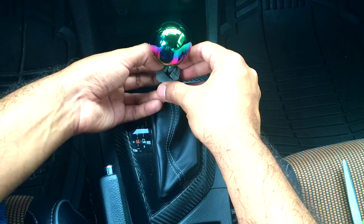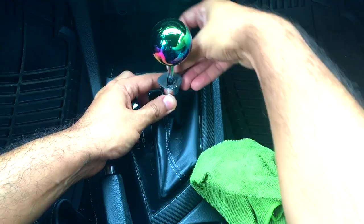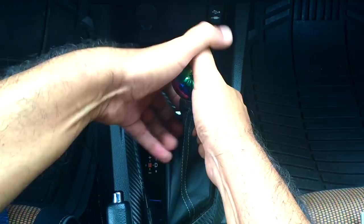After you clean the knob real good, first check that the boot is straight, then stick it and hold it for about 10 to 15 seconds. After you hold it, that's it.